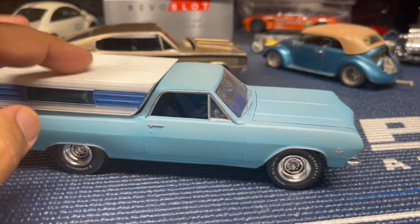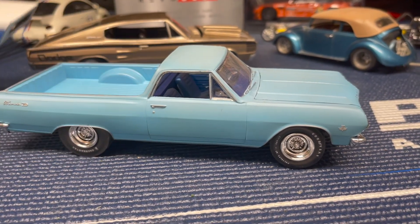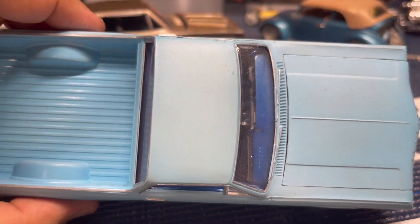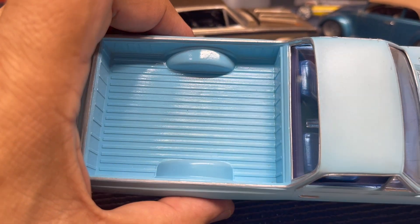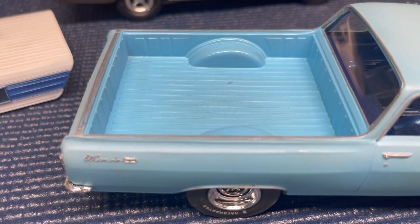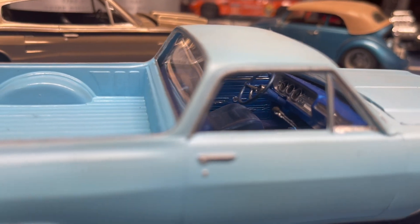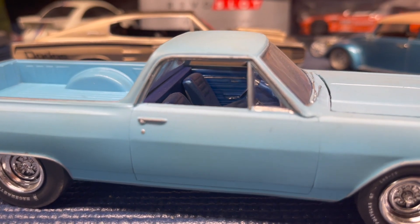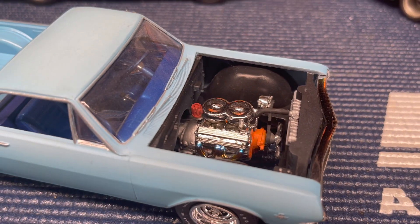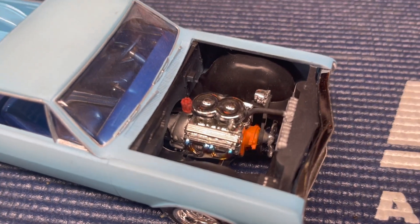This is a 1965 El Camino I built for a special club contest to see who could build the best-looking sleeper. I painted it with acrylic paint for a flat finish, then oxidized it by fogging in some white. The bed is still the original color because it wouldn't get sun under the cap. I like the stock steelies. The interior is done like those old 60s cars with a metallic sparkly vinyl material. The engine is just a small black Chevy — I didn't plumb it, but I did blue the headers a little for heat staining.